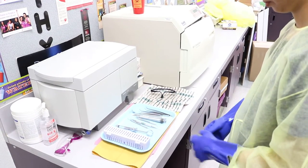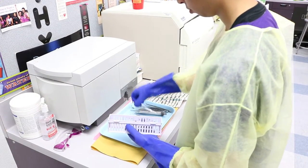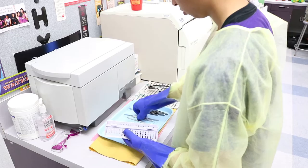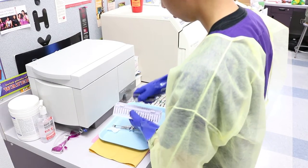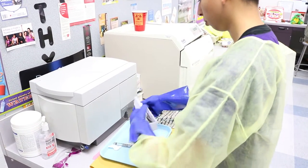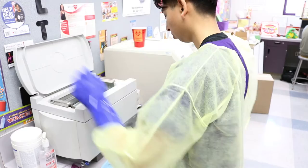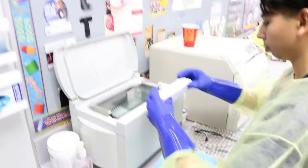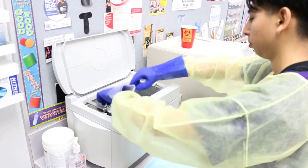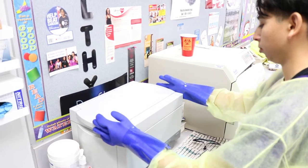Place instruments in the ultrasonic cleaner. Instruments placed directly in the ultrasonic basket with burrs, dental dam clamps, and other small items secured in a small strainer. Carefully lower the basket of instruments into the ultrasonic cleaner without splashing. Place cover on the ultrasonic cleaner and activate a ten-minute cycle.